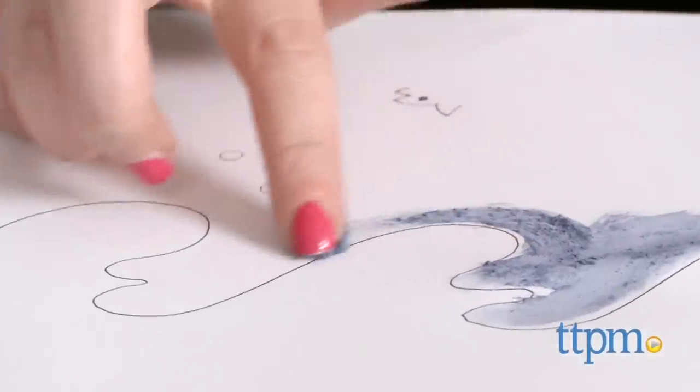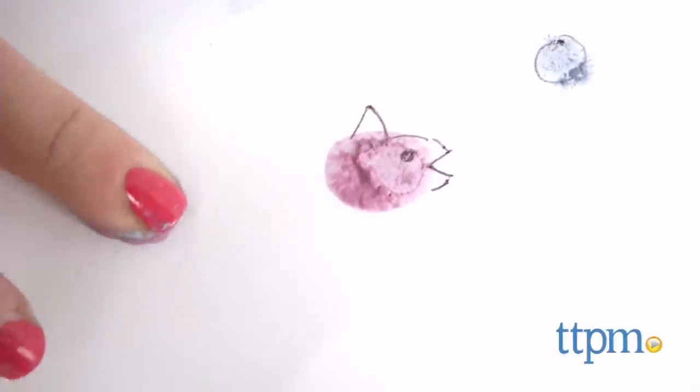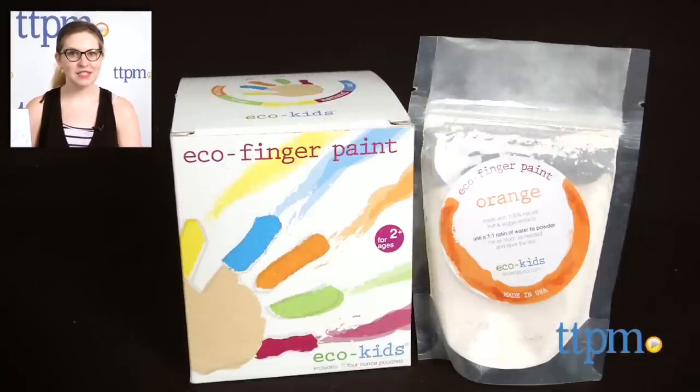If you are looking for eco-friendly paint supplies, we ultimately feel there are better alternatives on the market. Eco Finger Paints are from Eco Kids and they are for ages 2 and up. For where to buy and current prices, find us at TTPM, and subscribe to our YouTube channel for more great reviews every day.